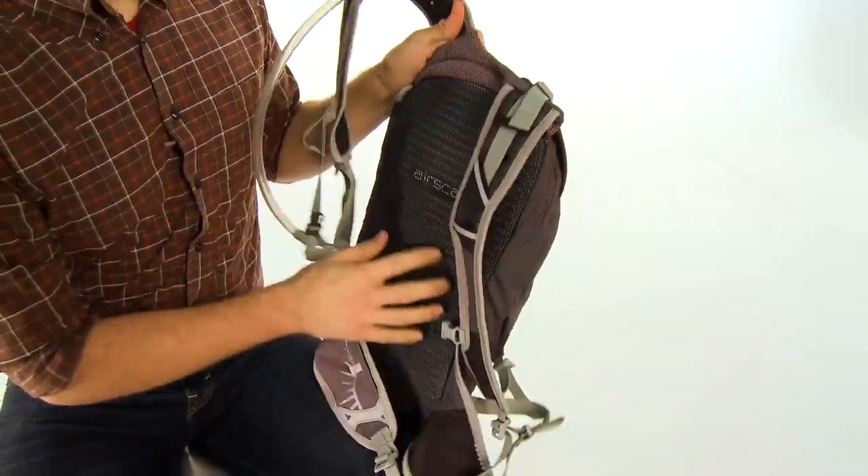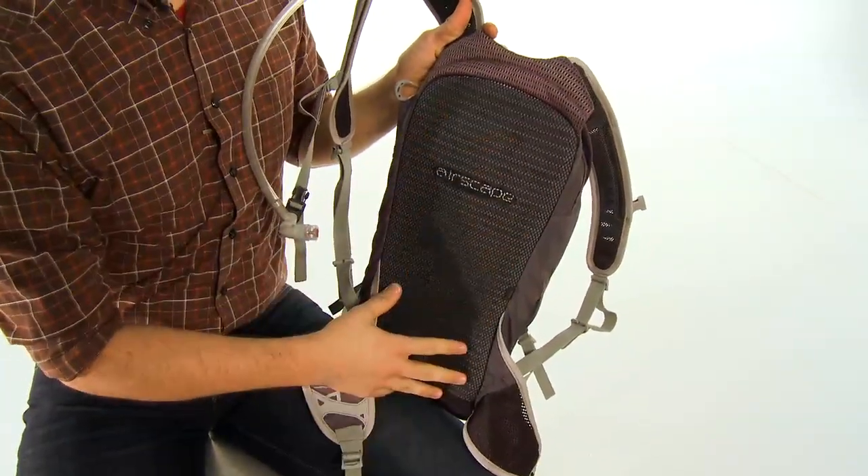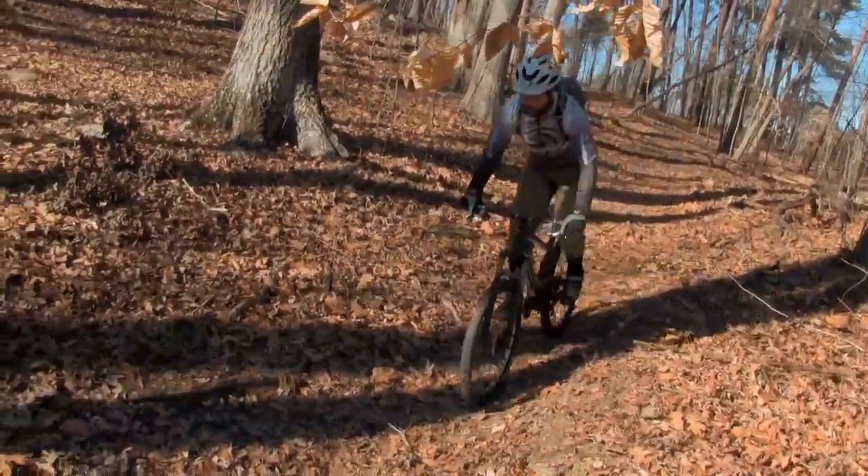On the front you've got their Airscape back panel which allows for ample airflow on your back so the pack doesn't get all sweaty.